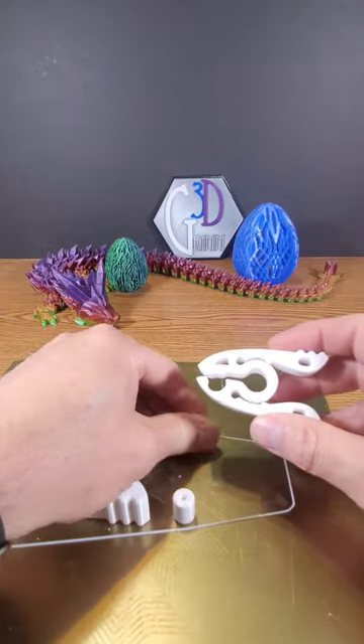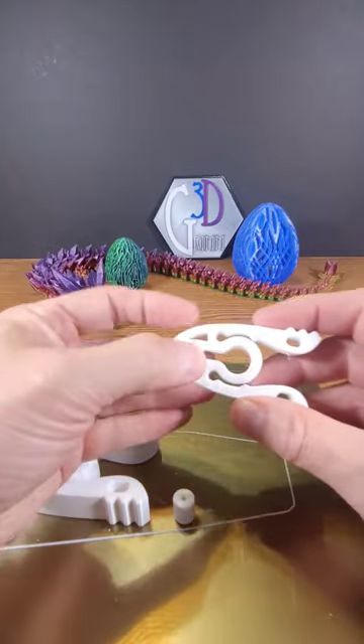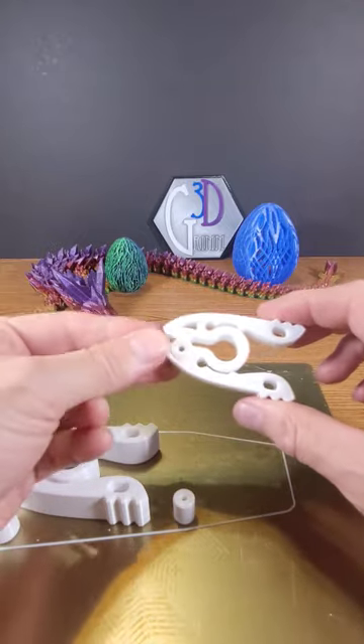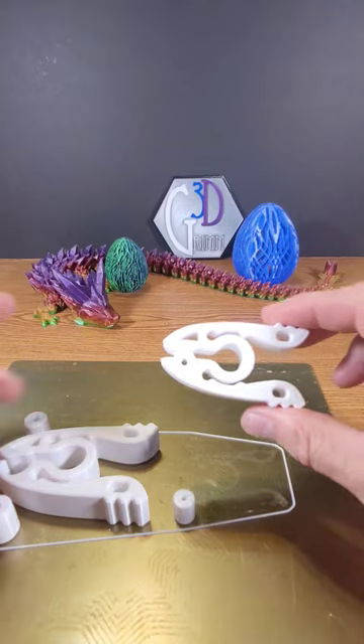So this designer has created these little inserts that you can put in or glue in, so that now even when it's closed, there's some tension. You could then use this as a chip clip or some other kind of clip.